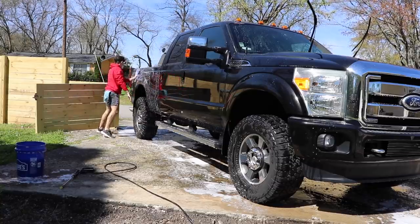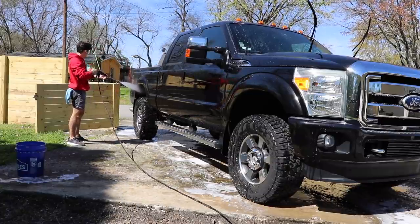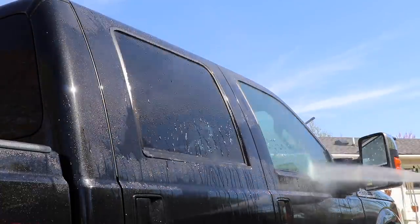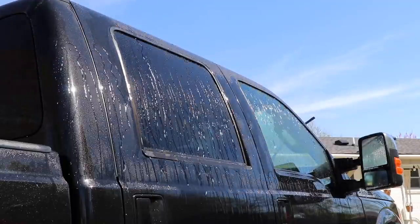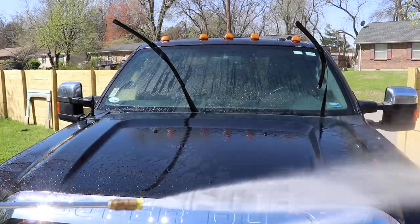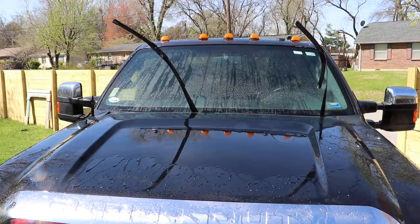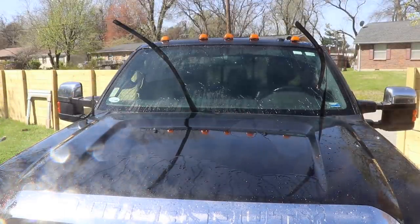A couple of things to note as you see the water-beading behavior. Number one, on the lower rocker panels of the truck, there is a little bit less beading — not quite as strong as you see on the windows and upper parts. However, the water-beading is still there; in some ways it sheets a little more than it beads on those lower rocker panels. On the hood, you'll see a lot of beading with some sheeting in the middle. Sheeting on flat panels like the hood happens a lot of times not because of the ceramic coating, but because gravity pushes down differently on a flat horizontal surface versus a vertical door panel. So that's something to keep in mind.